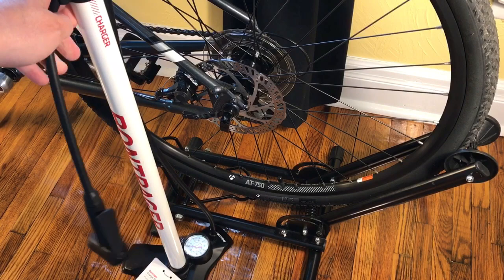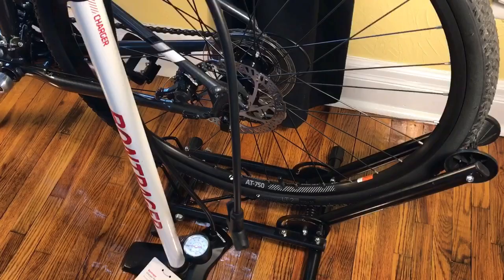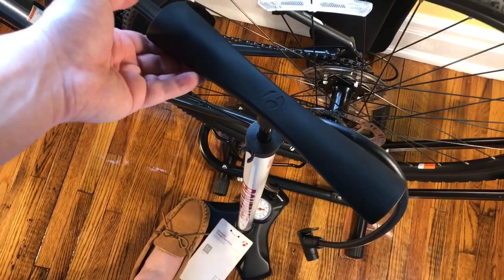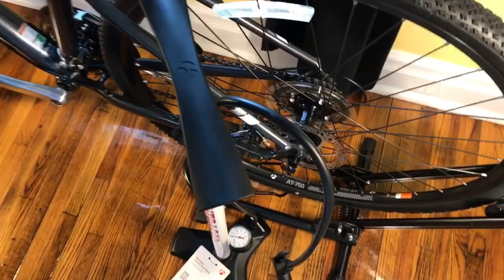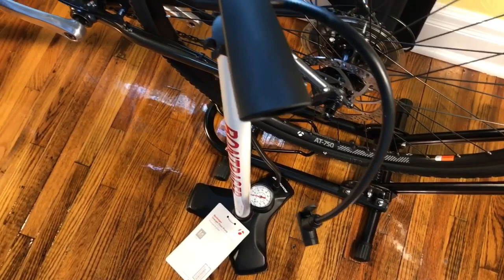I wanted to show you just how high up this handle comes - watch this. Look at that, that is almost the entire length of that tube. Very impressive. That is the Bontrager Charger floor pump, $39 at your local Trek dealer. Very happy that I purchased this. Thanks for watching, have a great day!